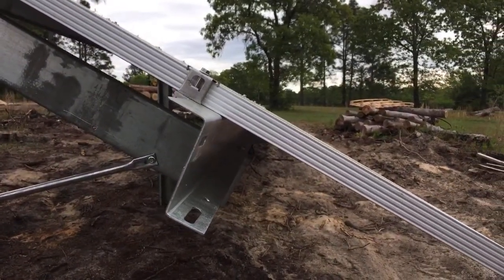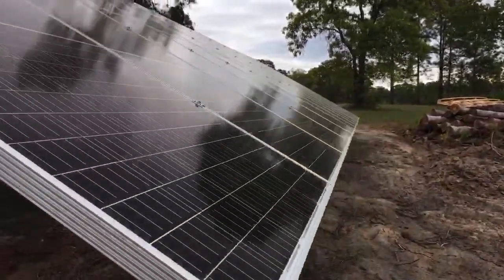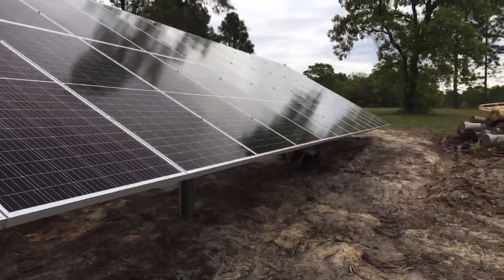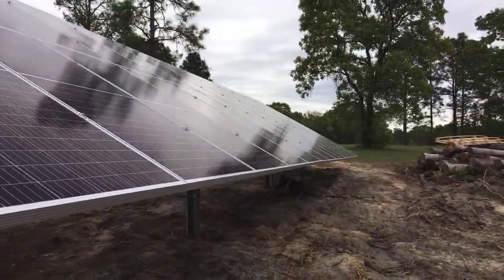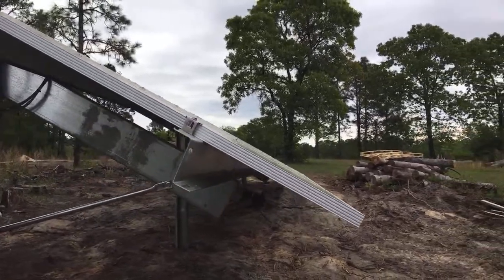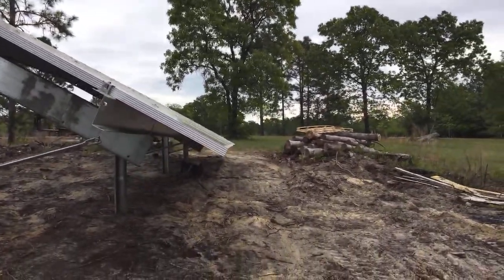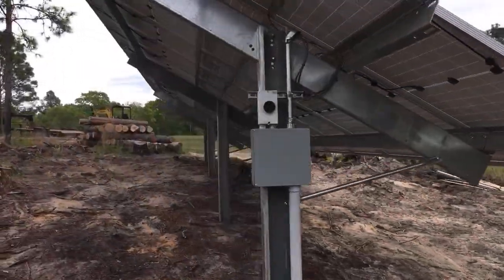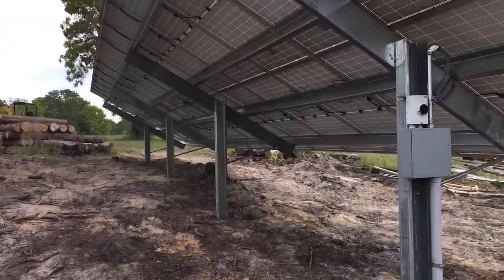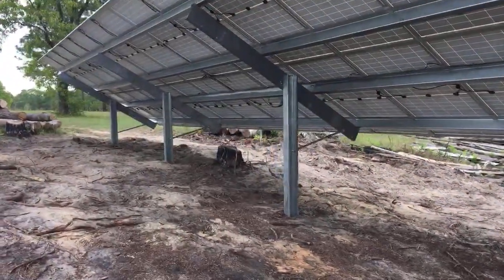I'm going to walk around now and show you the array. It's straight — Scott and Abraham have been building a lot of these since Scott bought the post driver. Pretty dang straight. I'll have another edited video of this.